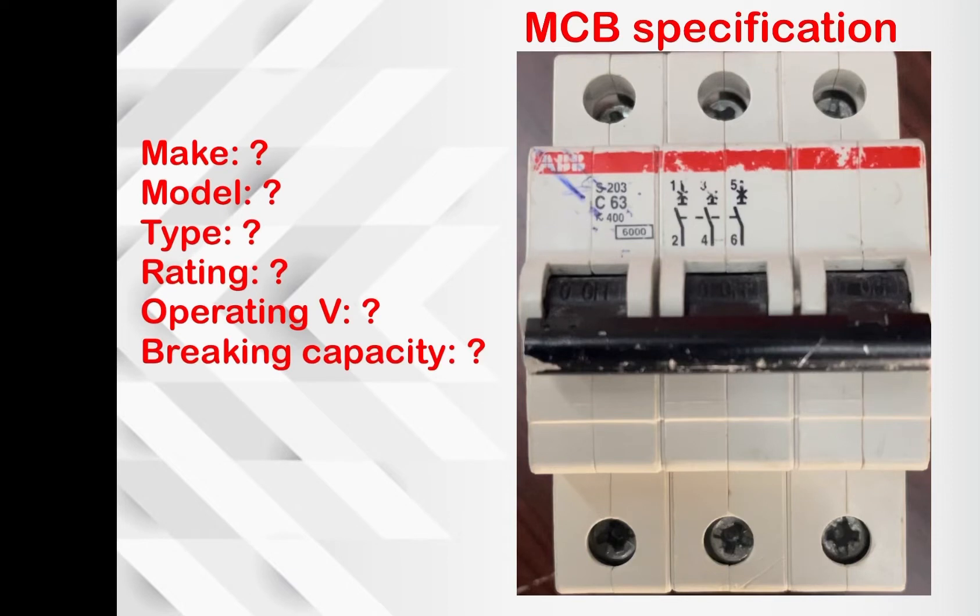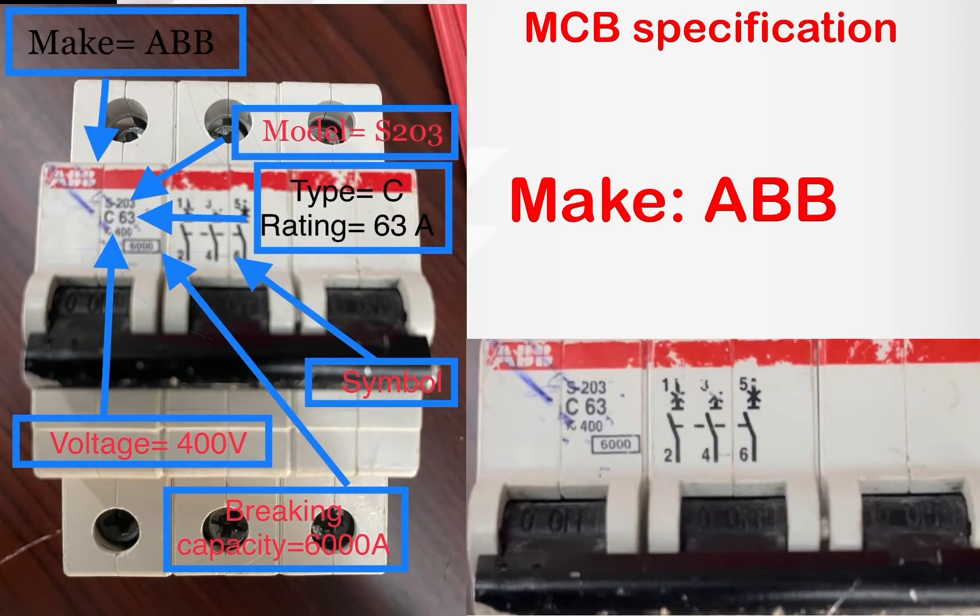Hello everyone, welcome to my channel. Today we are going to discuss how to check the rating of an MCB. In front of you there is a breaker — we need to check the make, model, type, rating, operating voltage, and breaking capacity of the breaker. The top one, highlighted in red, shows the manufacturer.